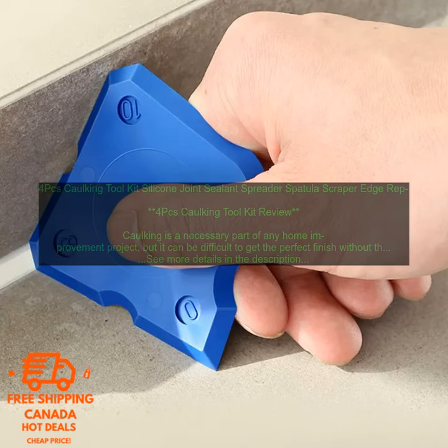This kit is perfect for anyone who wants to get professional-looking results on their caulking projects. It is easy to use and includes all the tools you need to get the job done quickly and easily.